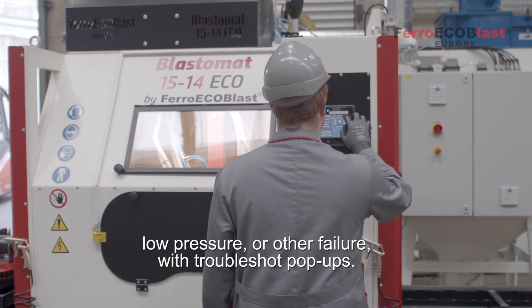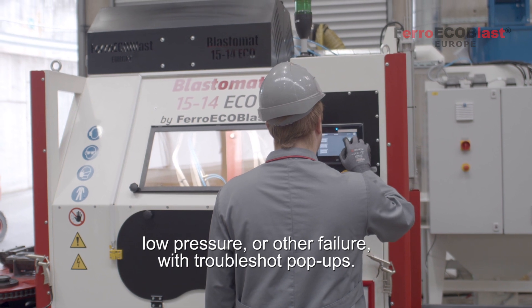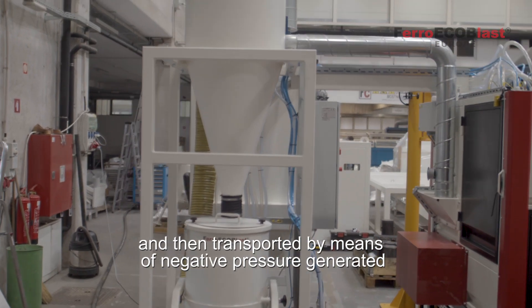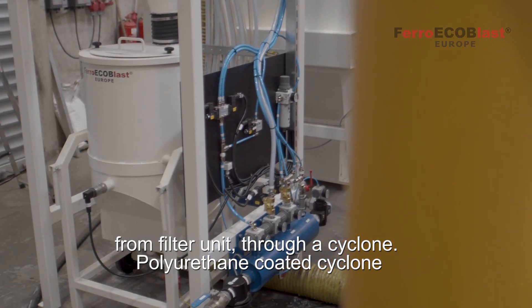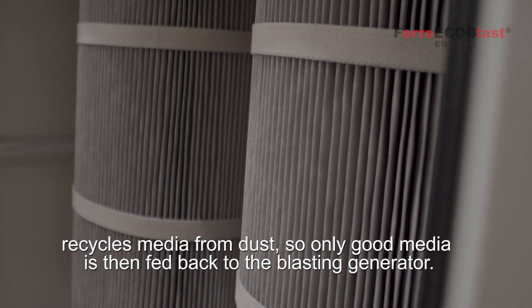Alarms and warnings also appear on screen if there is low media, low pressure, or other failure, with troubleshoot pop-ups. At the bottom of the cabinet there is a rifle-type hopper where media is collected and then transported by means of negative pressure generated from the filter unit through a cyclone. The polyurethane-coated cyclone recycles media from dust, so only good media is fed back to the blasting generator.